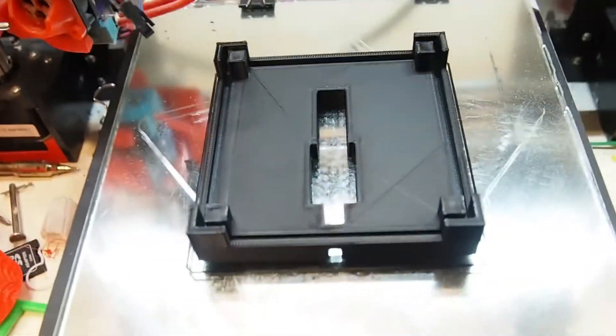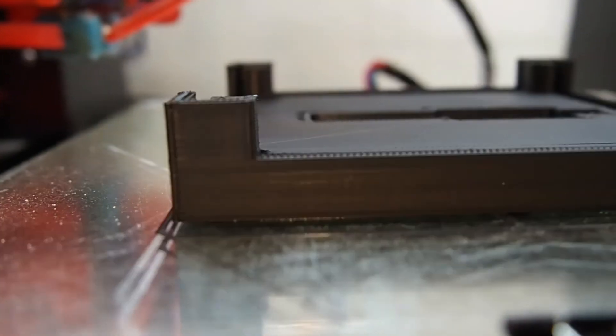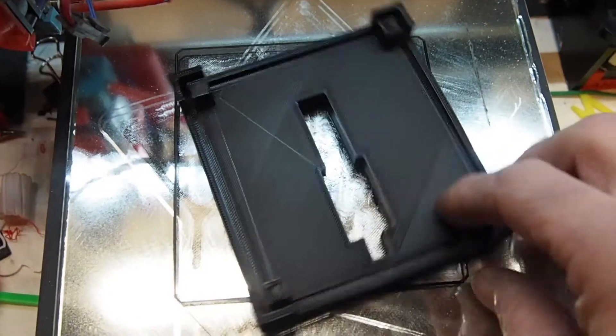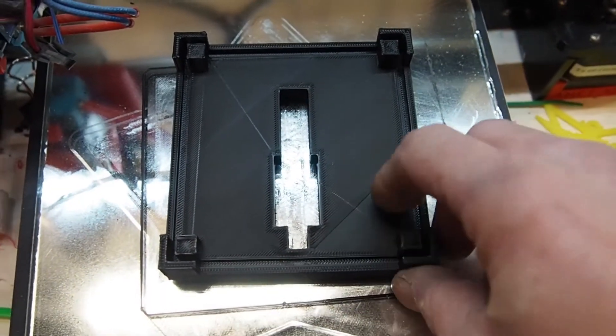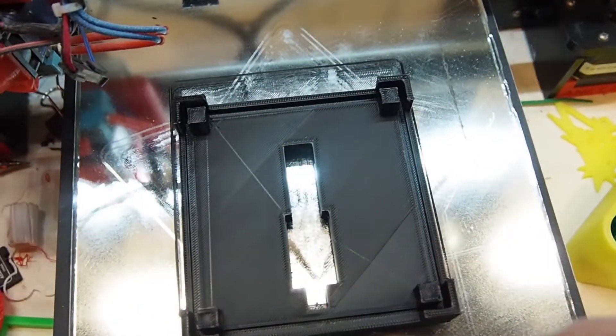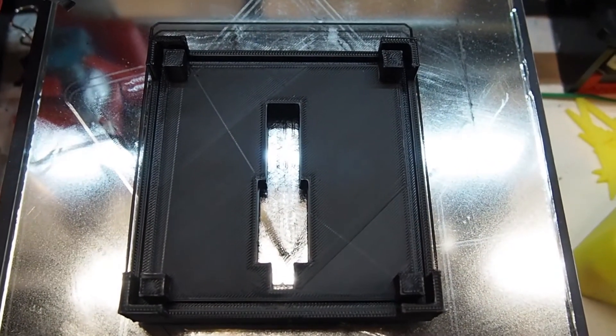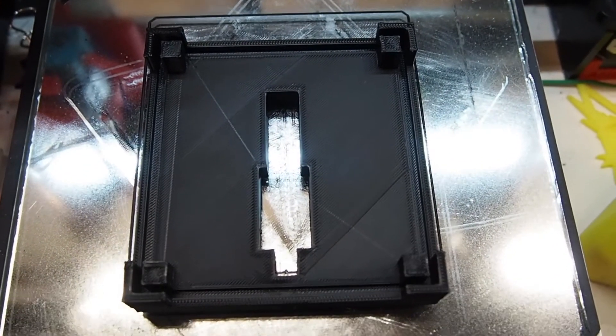Alright, so once again it printed good. It still prints kind of matte, and this is at 0.3 millimeter layer height. This is the lithophane base that I designed — I'll leave all the links for all the models from today in the description. Let's take a final look at all the models that I printed, and I'll give you my final thoughts on this Taktank black PLA.